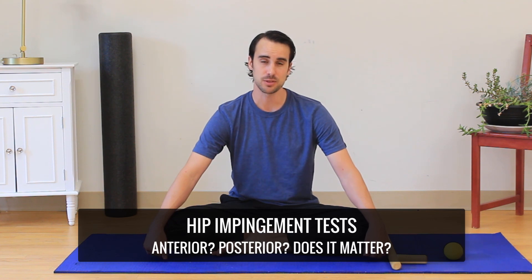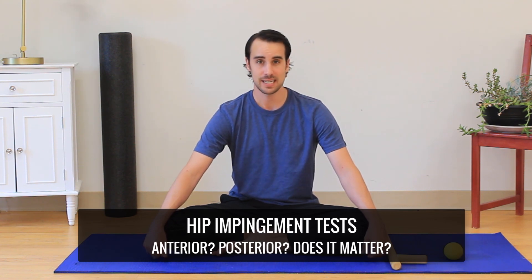Hey, it's Shane with GotRom.com. This video is about hip tests for hip impingement.